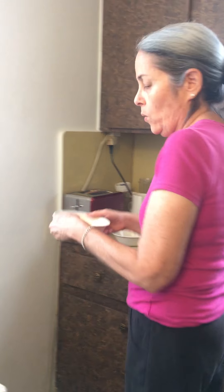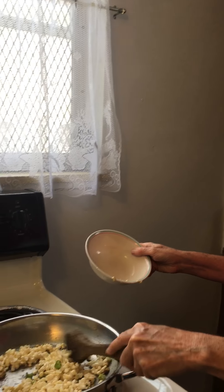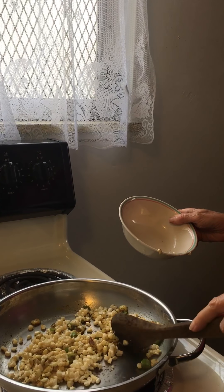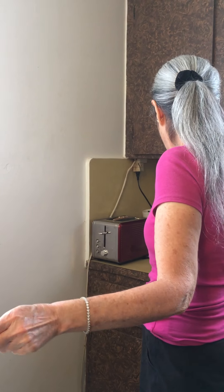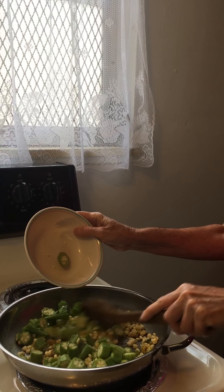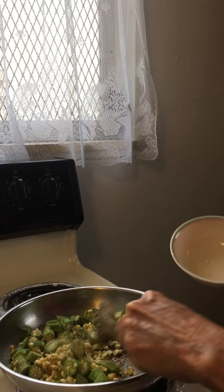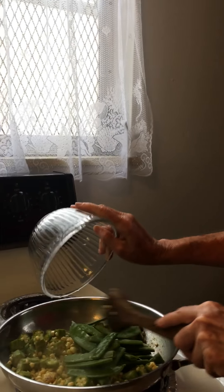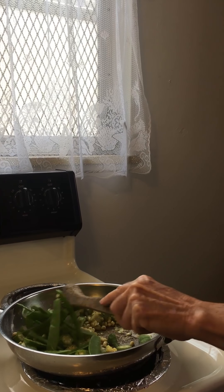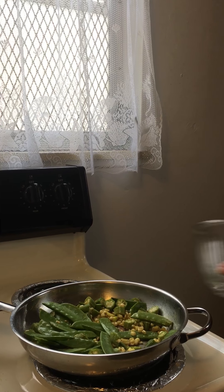And then I'm going to add some corn — brushed corn on the cob. Some bok choy. Some snow peas. A little bit of water.